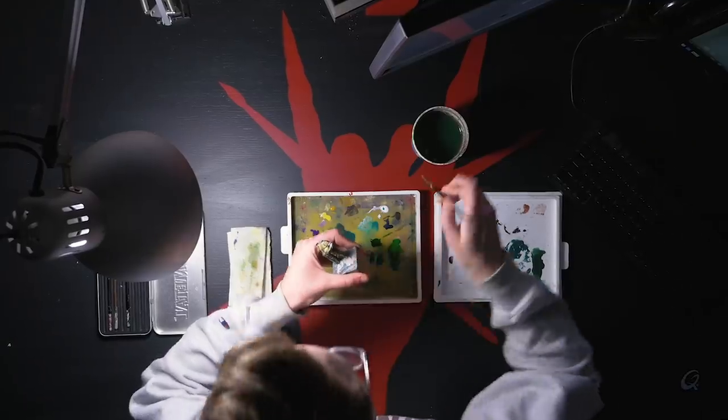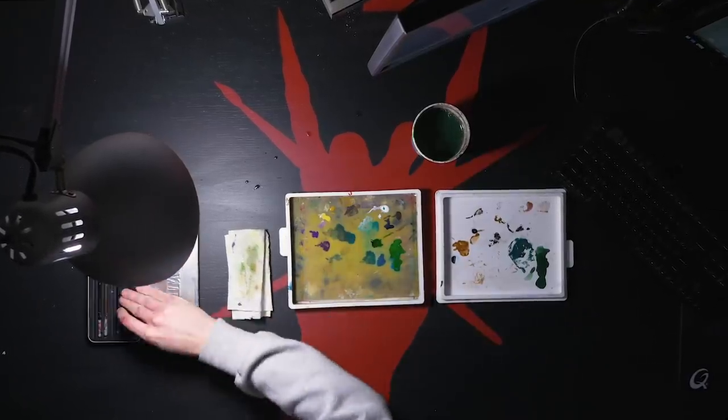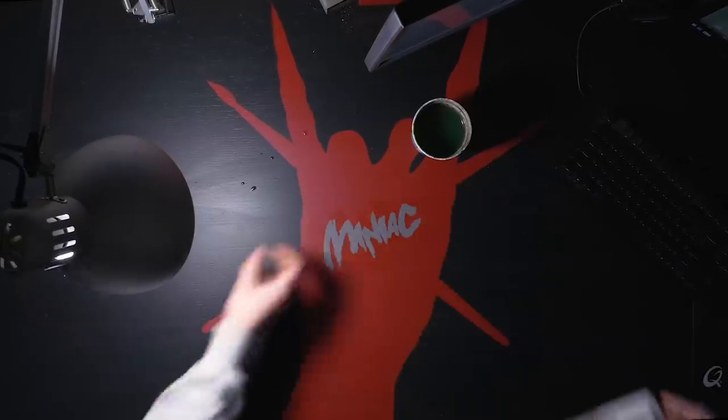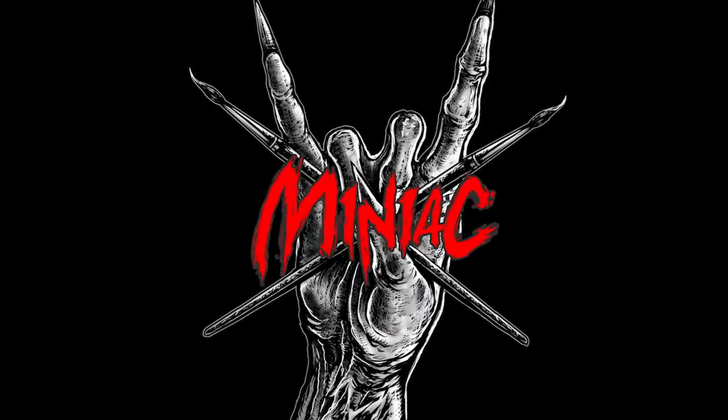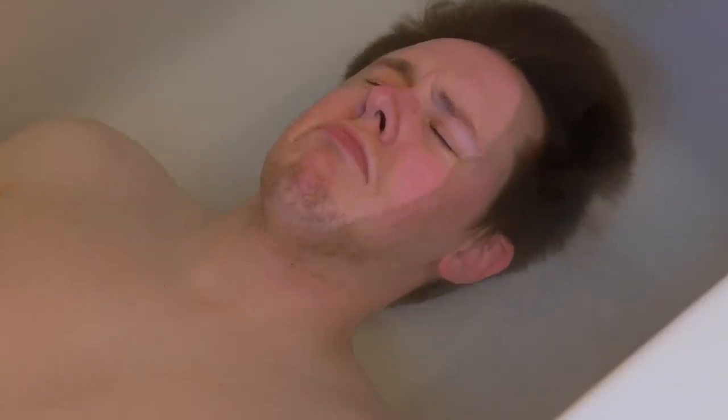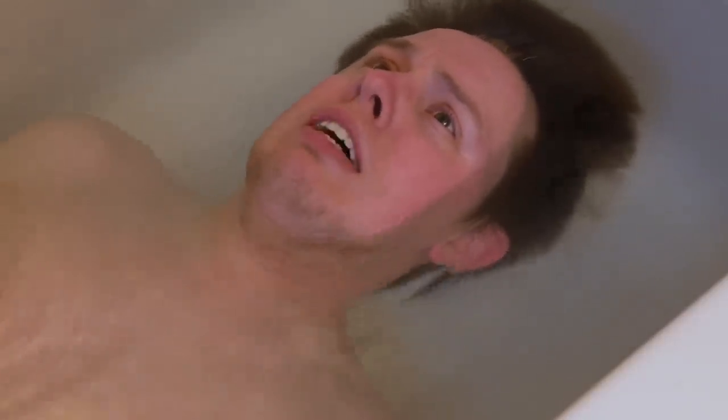Hi, my name is Scott the Miniature Maniac and today we're going to talk about some common mistakes I see beginner miniature painters making. Everyone makes mistakes, that's totally normal. But knowing about potential future mistakes you may make in the present can help you avoid them in the future. It's like the Minority Report of Miniature Painting Crimes. So let's kick it off with number one.